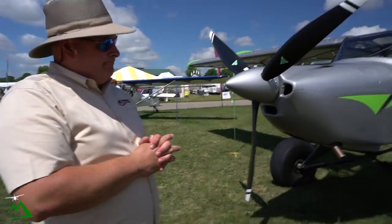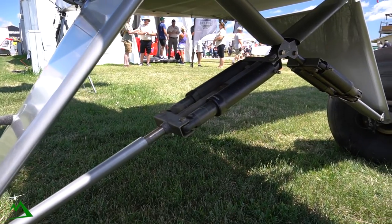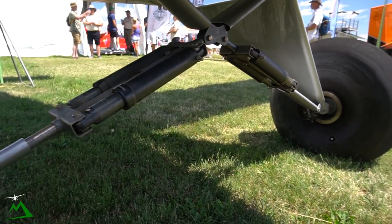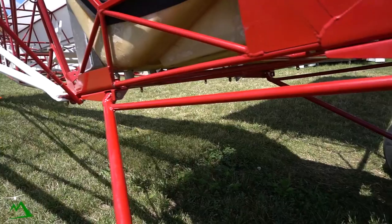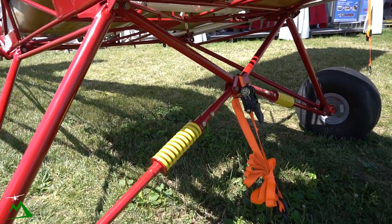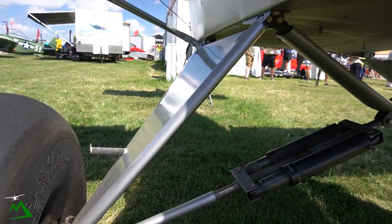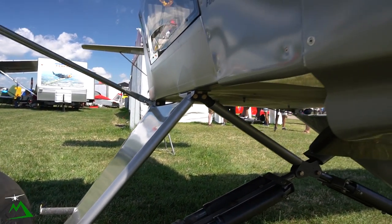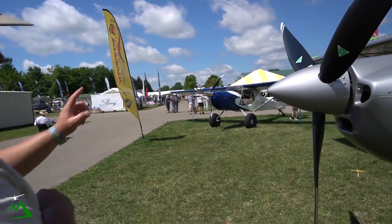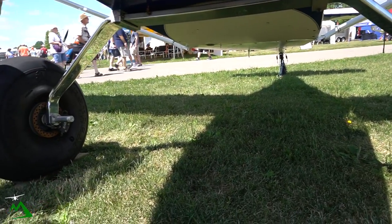This is the Kitfox Cobain V gear, available in a couple of configurations — with a spring or a shock. This one has the shock, which dampens a little more. The spring pushes you back, so if you bounce your landing it'll push you back into the air, whereas the shock absorbs that. The other gear here is the Grove aluminum spring gear — very robust, it'll never break or fail on you. It might yield or bend, but it's never going to leave you stranded.